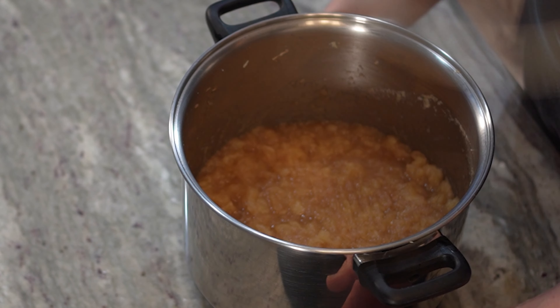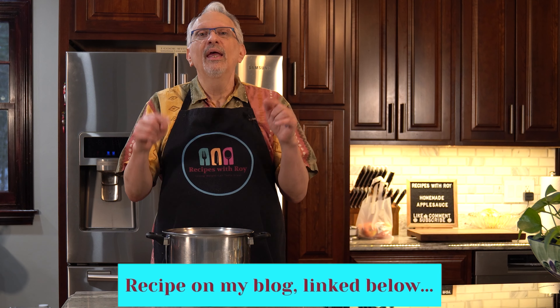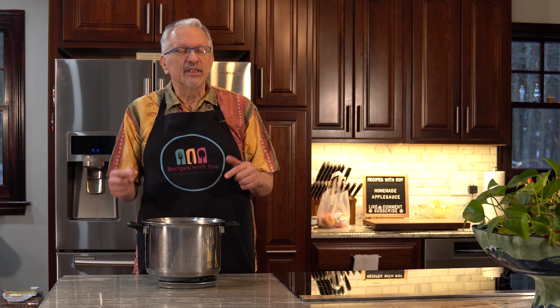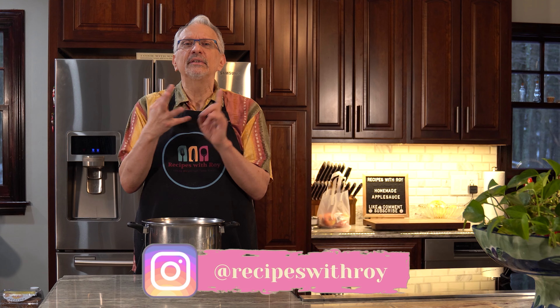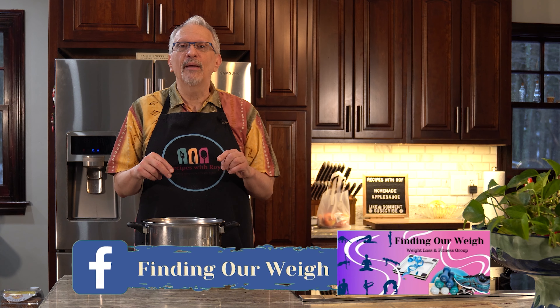I hope you enjoyed this video on how to make your own homemade applesauce. If you did, I'd appreciate a like, subscribe, comment, share, and hitting the notification bell for next time. The recipe will be linked directly below, as well as a link to my blog if you're looking for any of my recipes. You'll also find my Amazon storefront, Bilt Bar Rewards, Fetch Rewards, Skinny Syrups code, and my social media — Instagram and two Facebook groups. I'm going to let this cool down and portion it out so I have a zero-point snack whenever I want it. Until next time, bye.